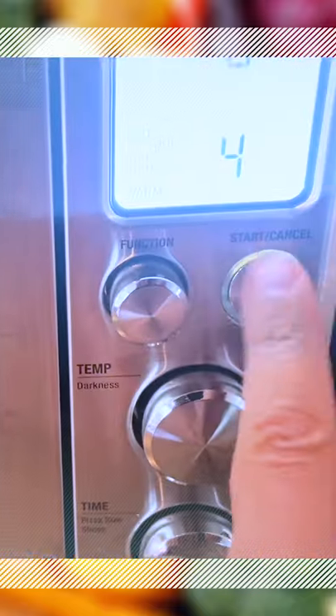Set it at toast for four to five minutes. Times vary, so keep an eye on it. And there it is — a perfectly cooked fried egg in your toaster oven. And check out this yolk. Perfect.